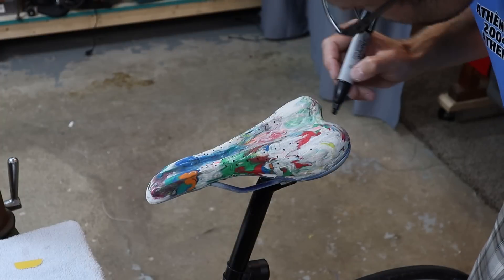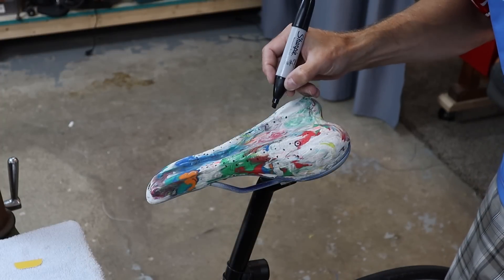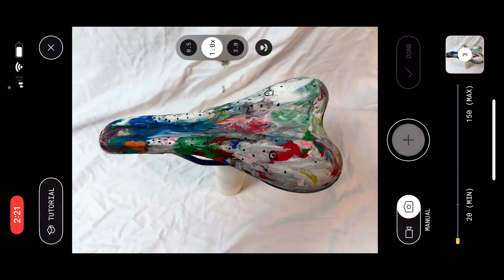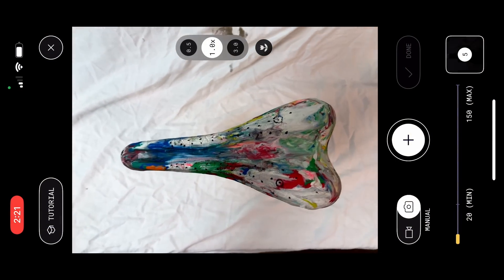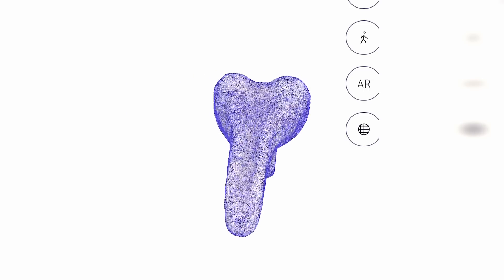I've marked all the areas that had some compression to them so I can keep track of that for later. Now I'm going to do the exact same 3D scanning process for this impression and hopefully it turns out just as well or better than the last scan.